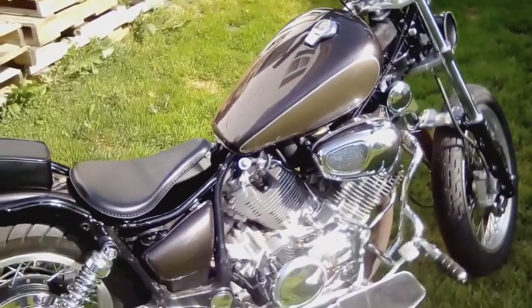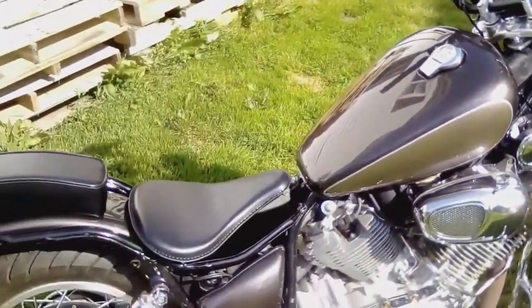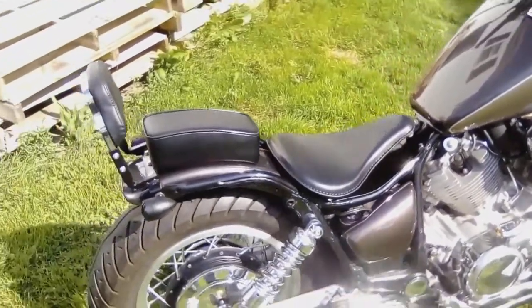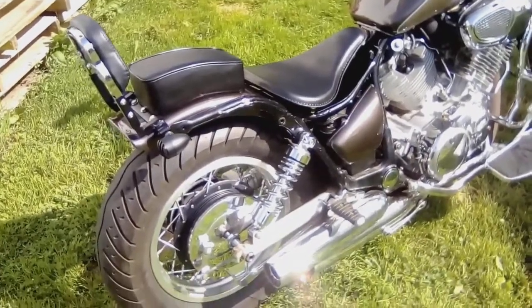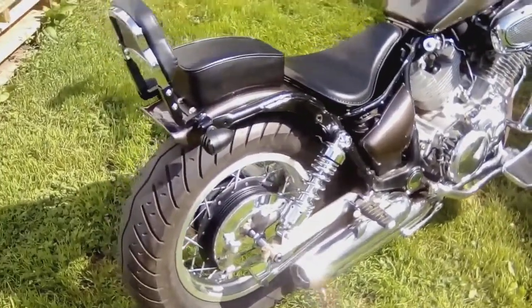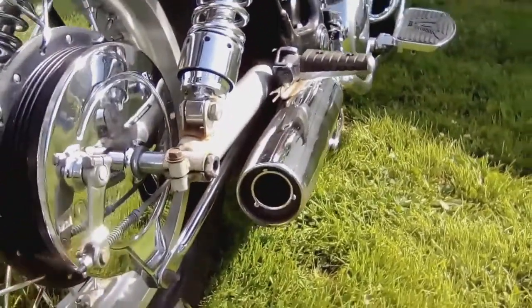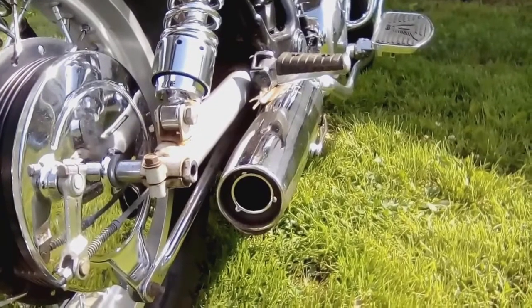Tank color, same for the side covers and rear fender — it was green previously when I bought the bike. These side pods and the side covers were missing. These rear shocks are for a Honda Shadow — they're two and a half inches shorter than the original shock, so it dropped the bike, squatted it that much more on the rear. Exhaust: I drilled out the baffles.